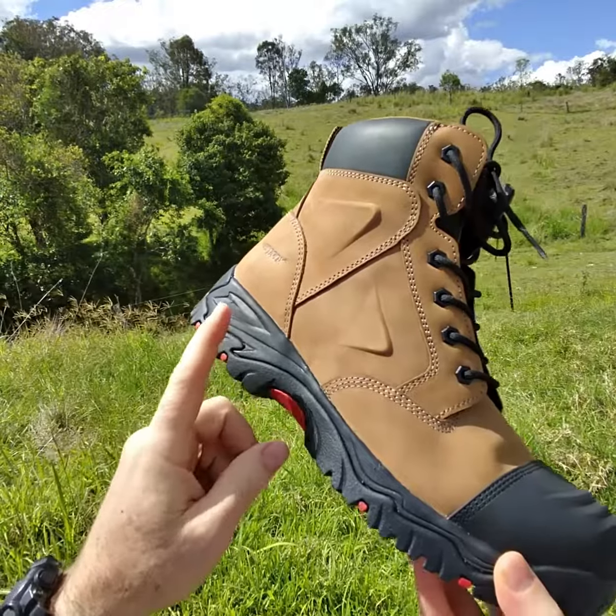The reason we use this is because it's the most supportive work boot in Australia, because it's modeled off a high-end running shoe. So it's got all the support features of a running shoe and all the protective features of a work boot. When we combine the two, it's the most comfortable work boot in Australia.